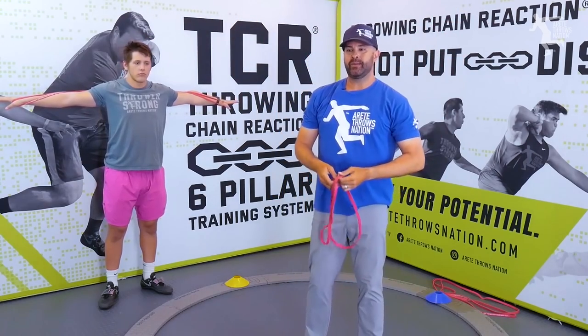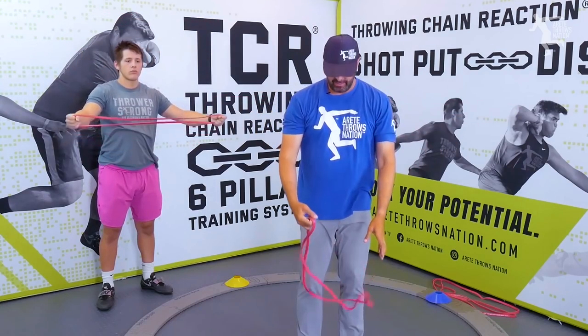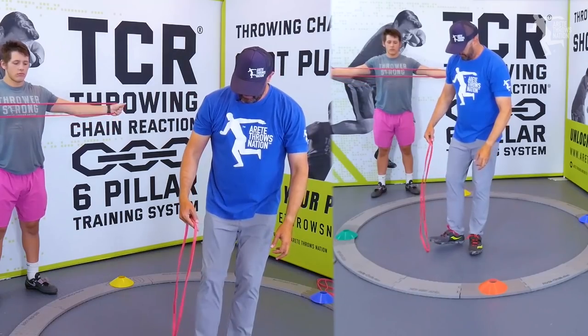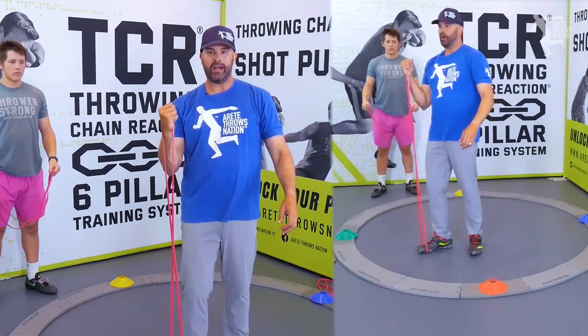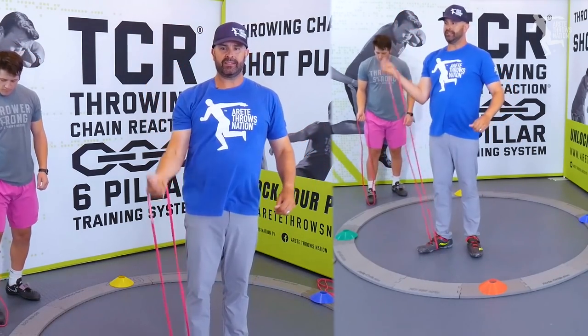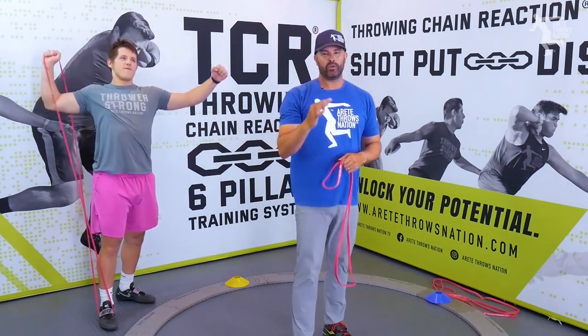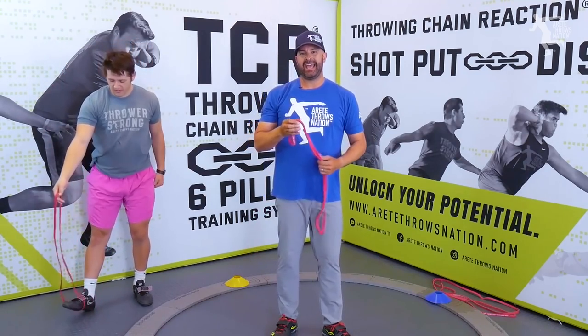We can use the bands also to do some basic strength-type movements. We can do some press movements, which Carson was doing a while ago — we put it around the foot and we can do some overhead pressing type stuff, and we're going to stretch out that band and over time it's going to lose. What we're talking about specifically is how to move in our positions and develop strength.